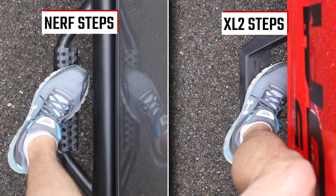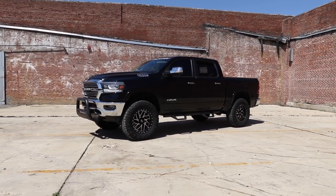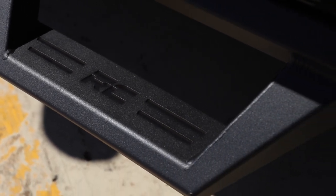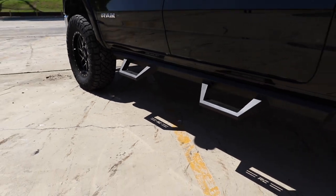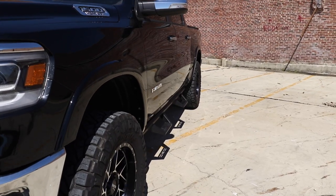Traditional Nerf Steps don't offer much foot clearance. Rough Country's XL2 Steps are engineered to be wider than smaller steps, making it easy to plant your foot. The cab-length drop step design was engineered to complement the look of a large lifted truck while providing the optimal step height for easy entry.